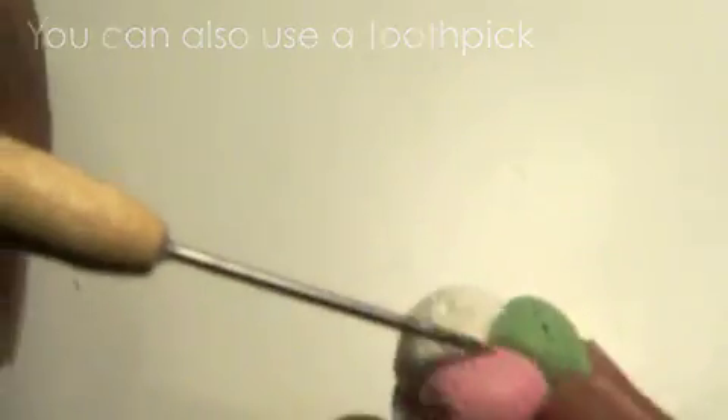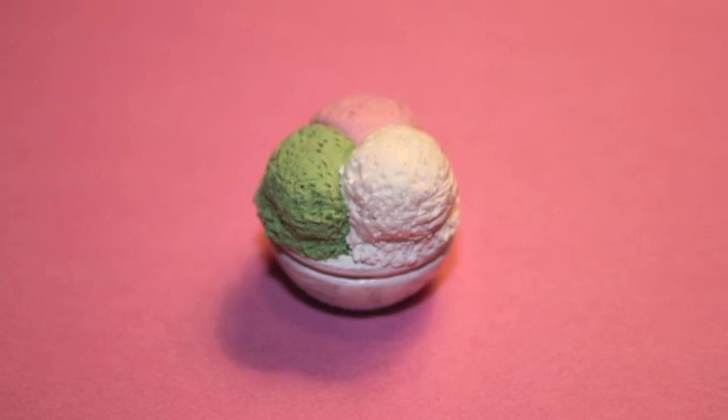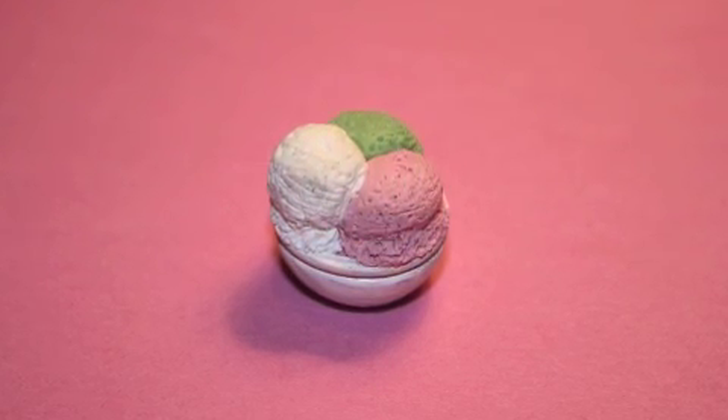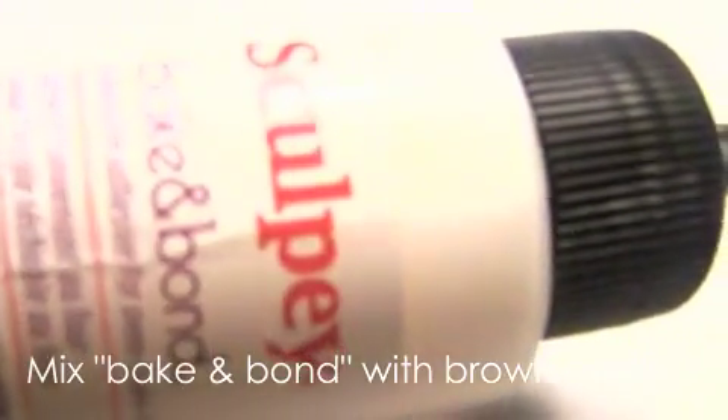Or you can buy a wooden bowl — these can be found at Hobby Lobby in the wooden section. Paint the bowl white with acrylic paint. Bake the ice cream in the bowl for about five minutes, or until it's hard, at 275 degrees Fahrenheit.